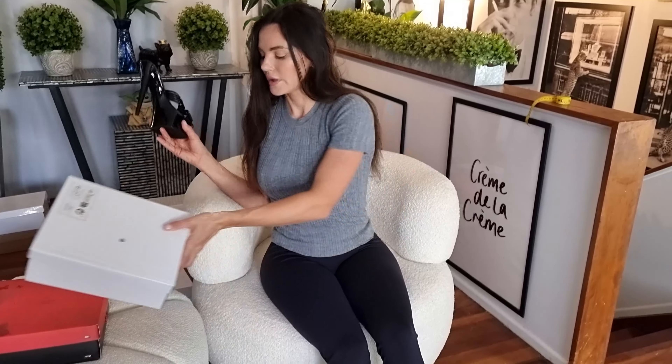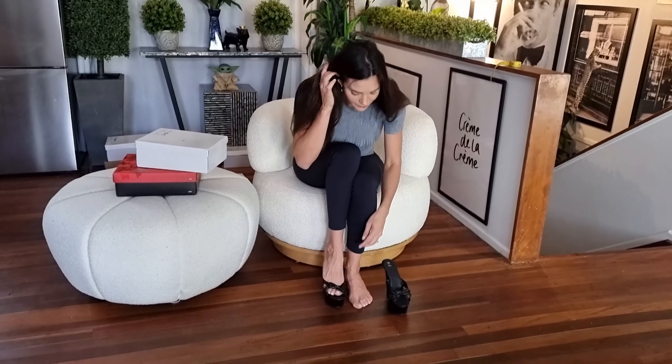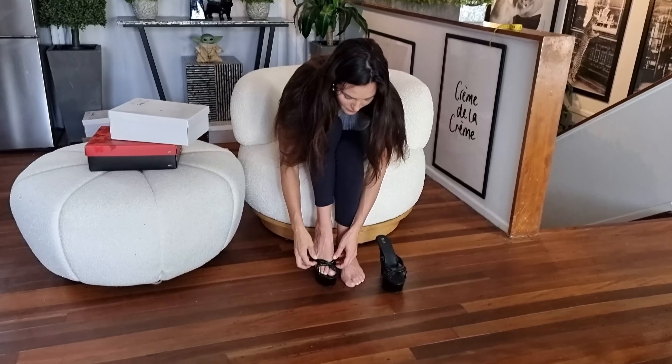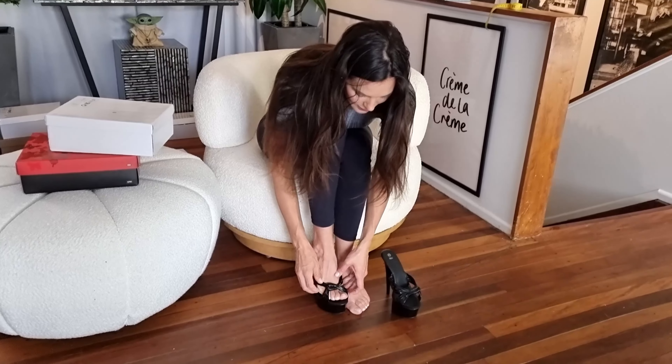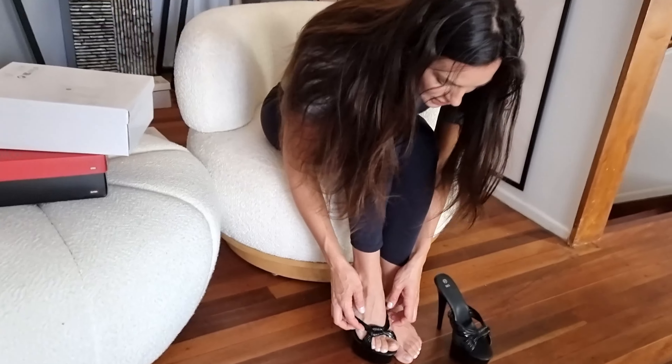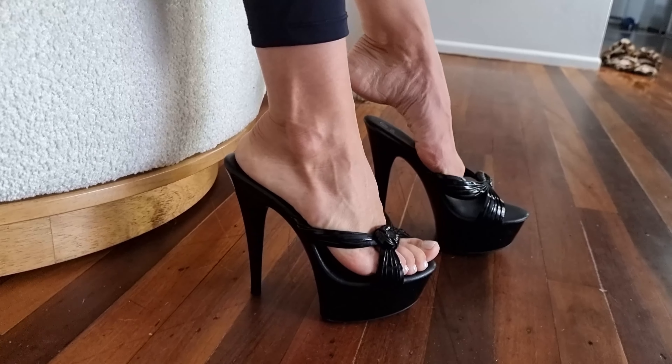They're size 39 which is my normal size. I'll let you know if it's running a bit small or a bit big, or if it feels quite normal. I do think that this style is a little tight across the front — I just have a kind of normal size foot and I feel like it'd be perfect. But this one's actually not too bad.